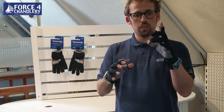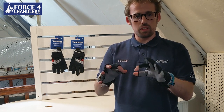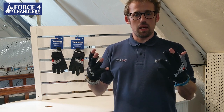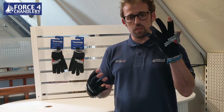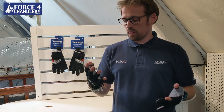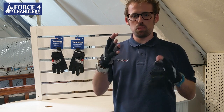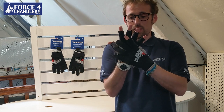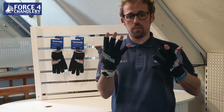Why do you keep the index finger and thumb open? Primarily it's for rope work — the two digits you're going to use most if you're trying to pick apart knots or tie things up. The other question we often get asked is why go for short finger gloves over long finger gloves or vice versa? Primarily that's subjective — it's down to the wearer. Some people like the added dexterity of having all their fingers free. Some people find it easier to get the fit because you're not worried about the fingers being blocked at the top.